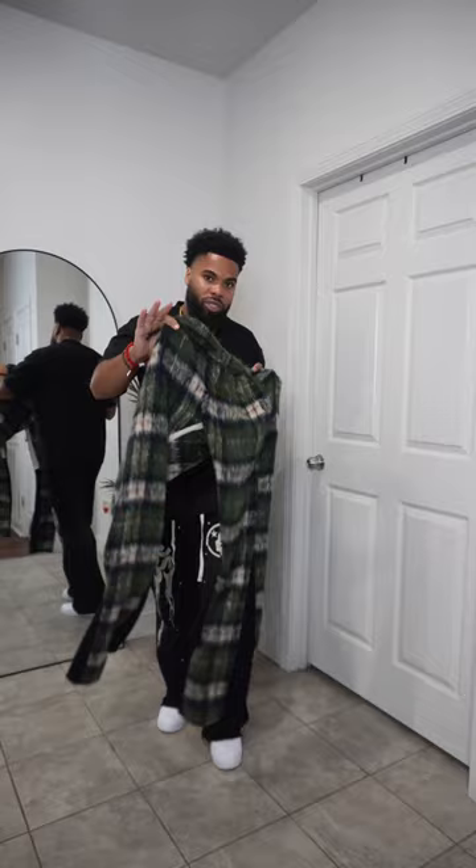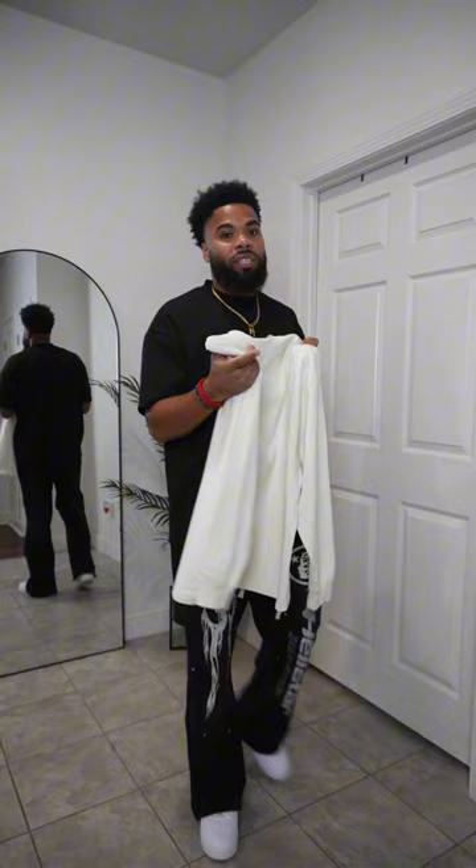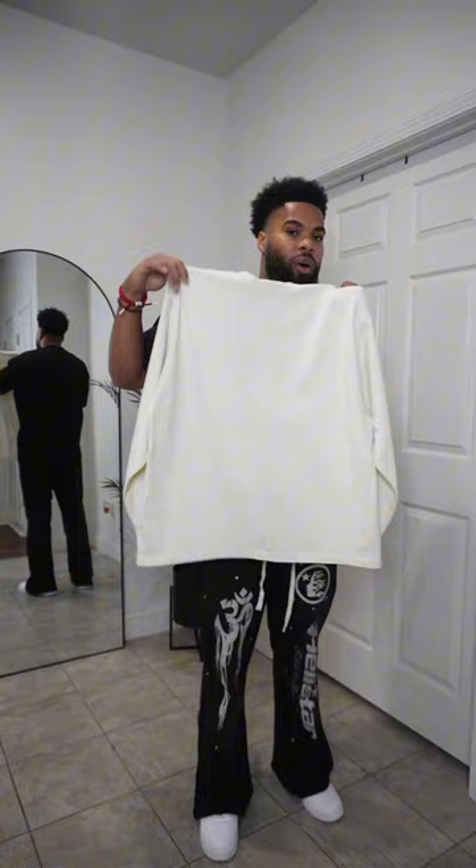I'm going to show you this shirt. This is like an off-white, cream, long-seat t-shirt. I don't know where I got this from — could have been Walmart. But since the pants are doing a lot with the colors and everything, I just went with a plain cream t-shirt that goes with the pants and the shoes.